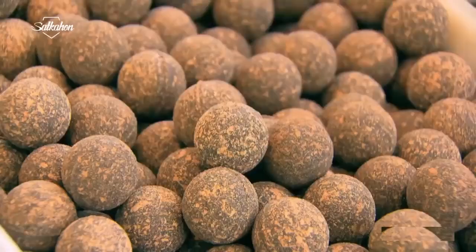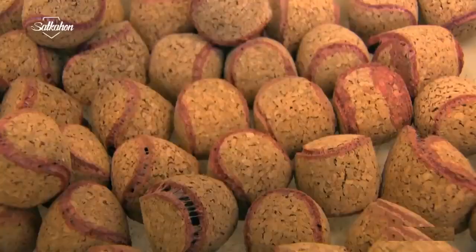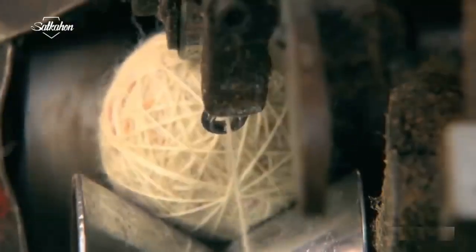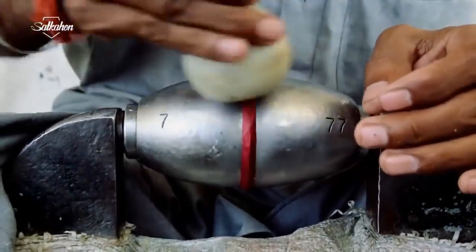Cork cores are made on the other side of the factory. Two elliptical cork pieces are added together with pressure and glue, which look a bit like a tennis ball. A rolling machine then twists the yarn around the cork core.